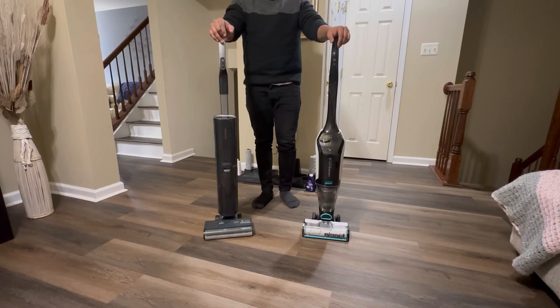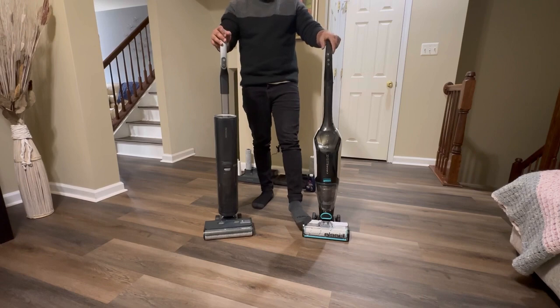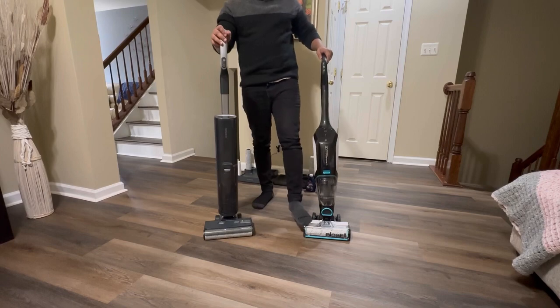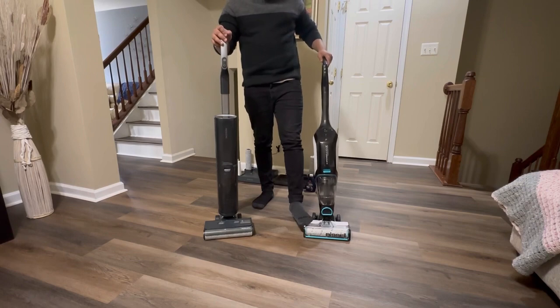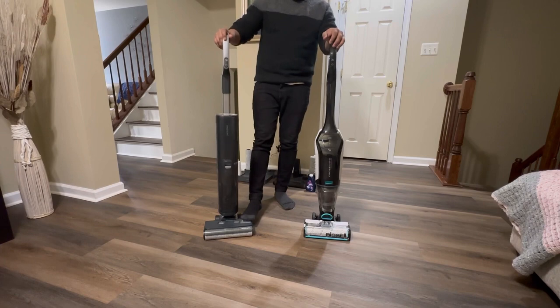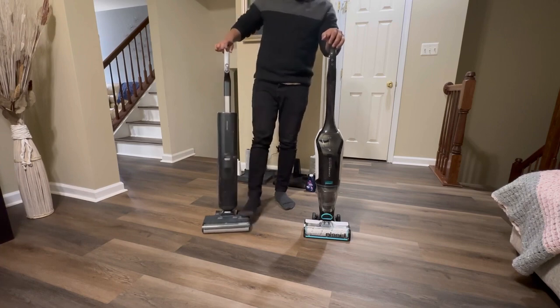One thing I noticed is that when you pull the handle back on the CrossWave, you can hear a really loud noise that almost sounds like something is breaking or cracking. You almost have to put your foot down and hold it there to pull it back, so it's not very convenient. But for the Procenic, you can just put your foot there lightly and it's as simple as that — it will not make a lot of noise.